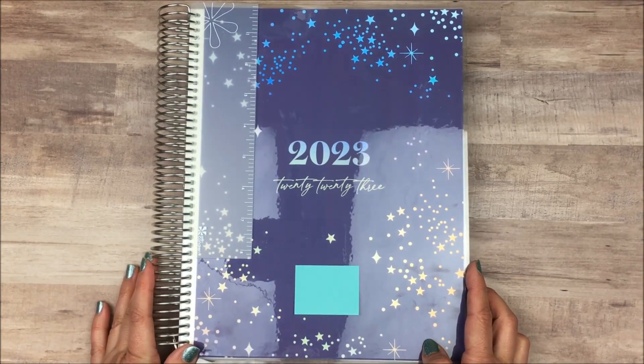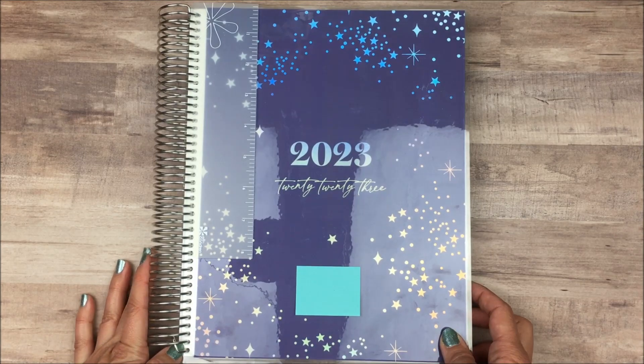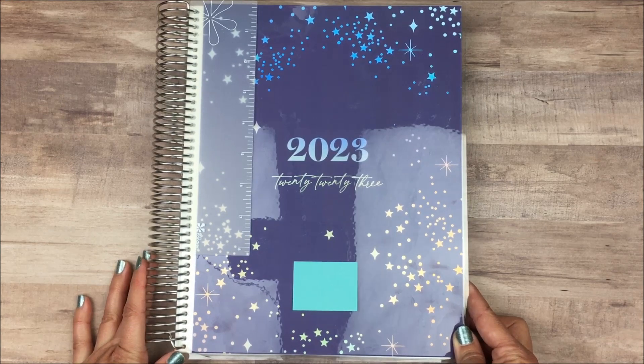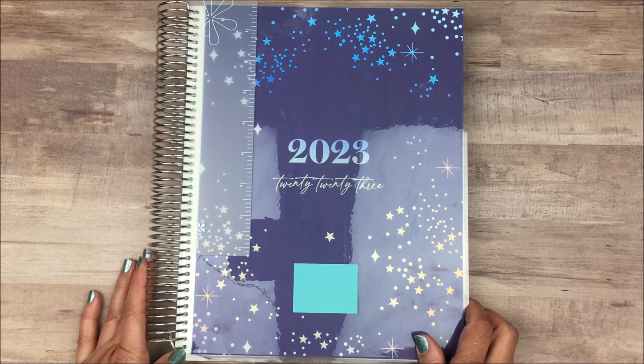I hope you enjoyed this video. Definitely subscribe if you want to see more planner videos like this. I do a planner update almost every month, sharing the planners I'm using, how I'm using them, whether they're working or not — it's a roller coaster. So go check that out if it sounds interesting. Thank you so much for watching and I hope you have a wonderful day. Bye!